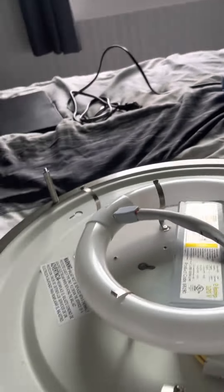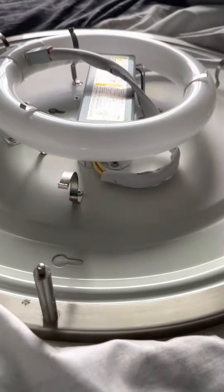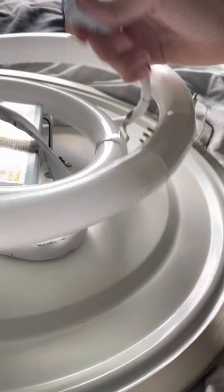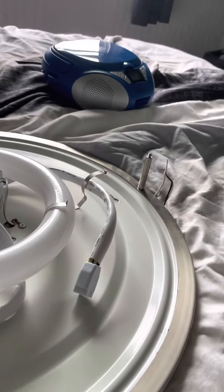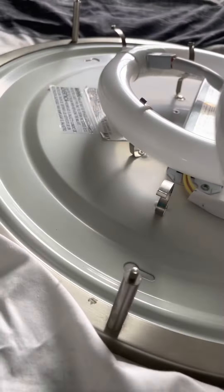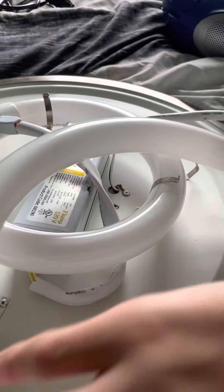Now you're going to use these three clips to hold the light bulb in place. Once it's connected, go ahead and do the same thing with the big light. Again, feed the cable under the light bulb and plug it in before you start securing it to the mounting clips.